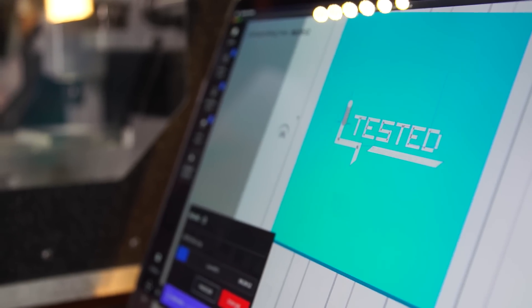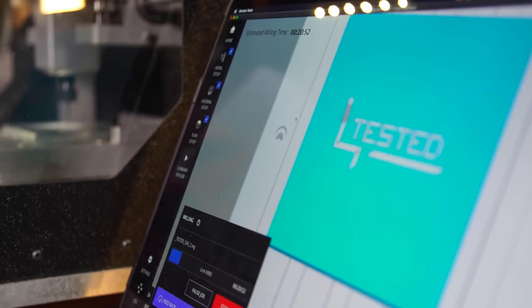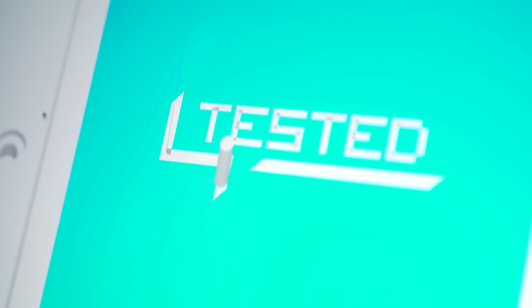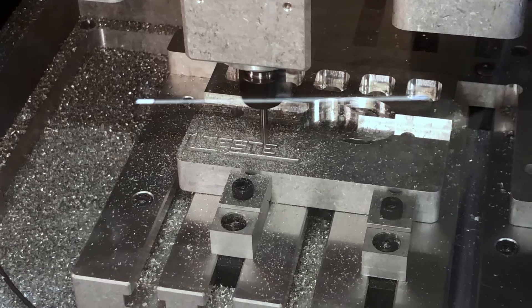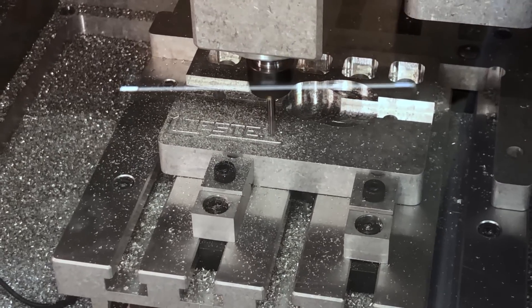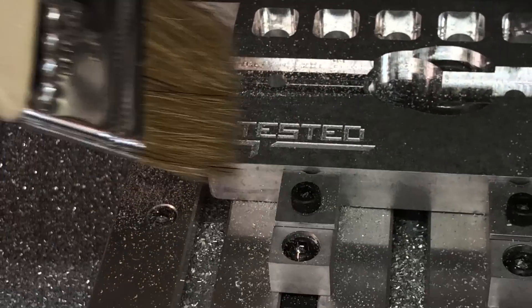Another really useful feature is the ability to see a live preview of where your stock is located and where your tool paths are in relation to that. You can check to make sure all the paths go where you're expecting and that you're not going to run into the bed or any fixtures. This preview also follows along during the job so you can actually see the spindle moving in real time.